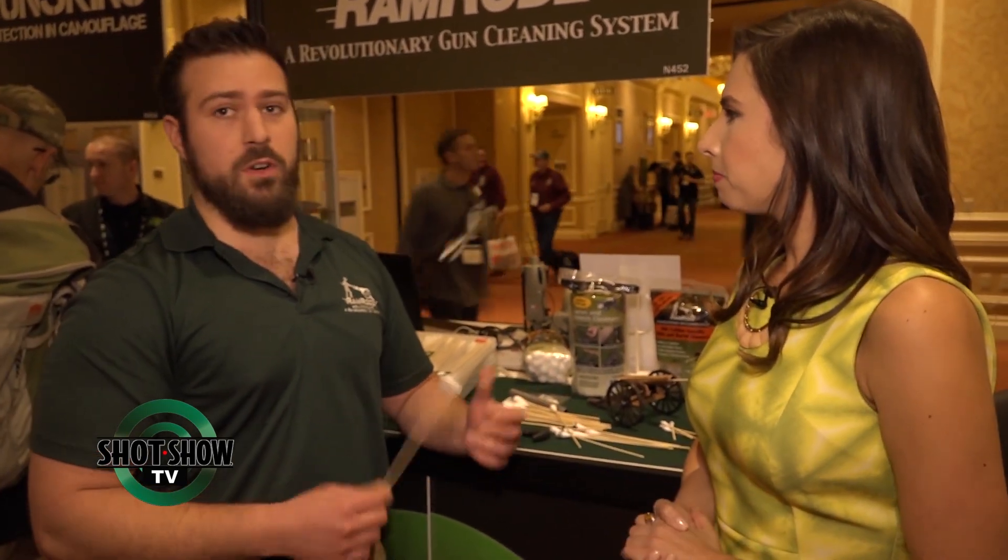Now, how many size calibers do you make? We cover just about 30 calibers, and that includes shotguns, rifles, and most common handgun calibers.